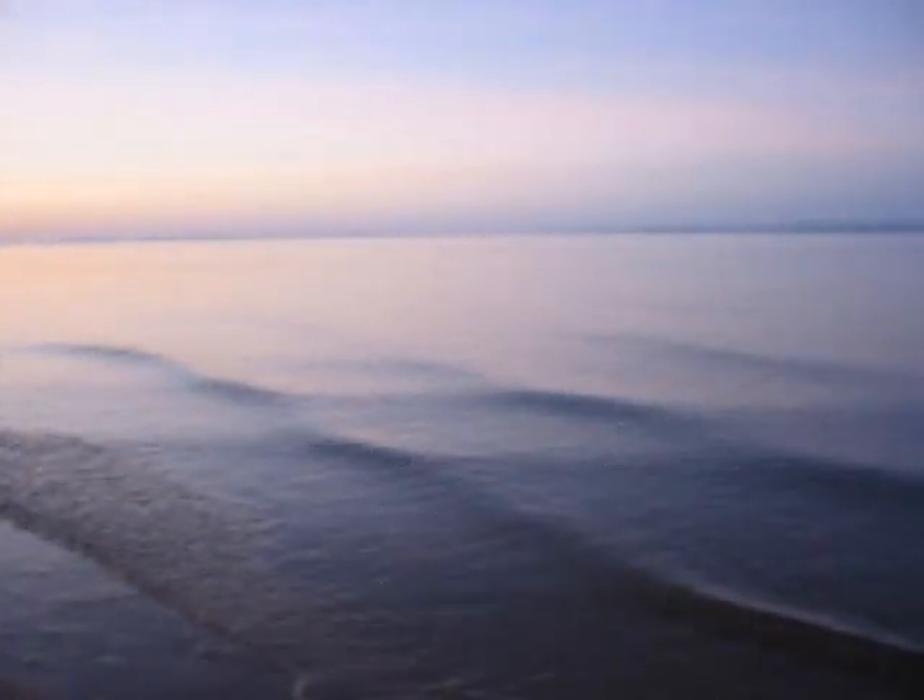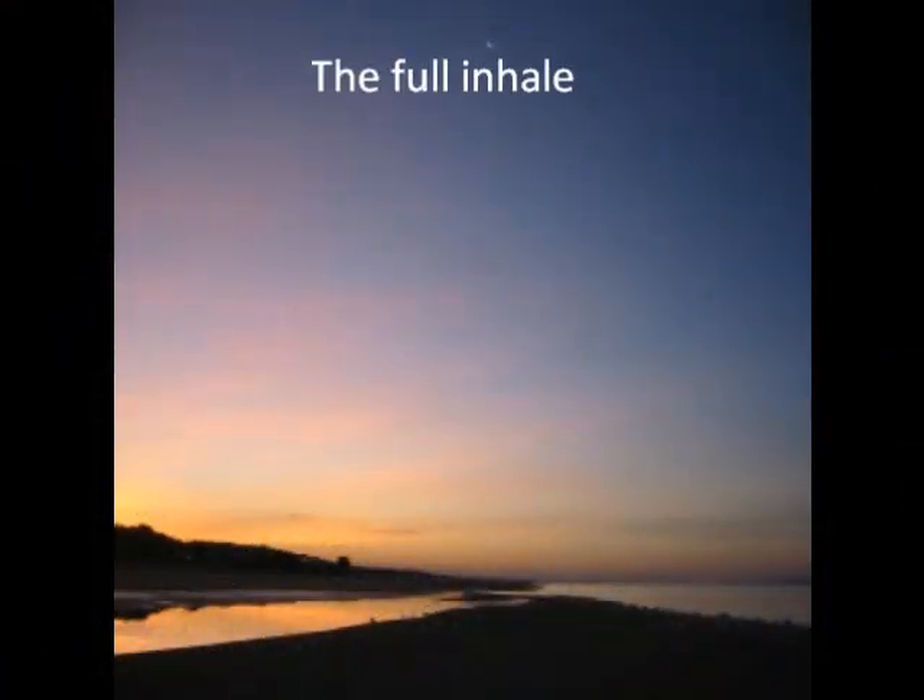Continue to emphasize the exhale on the next few breath cycles, exhaling as deeply and completely as possible. Feel your belt area actually go in as you squeeze with your abdominal muscles — that last few seconds of air. By extending our exhale like this, this will allow us to inhale more completely, to take in more breath.